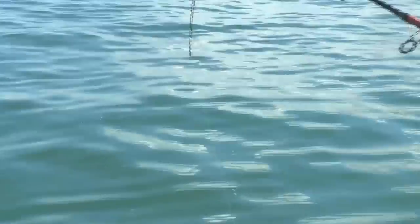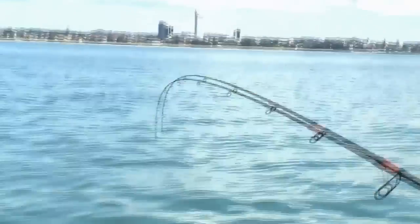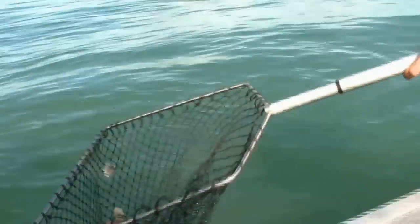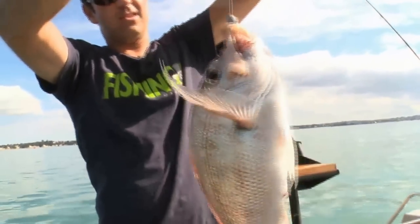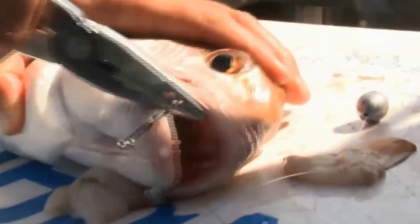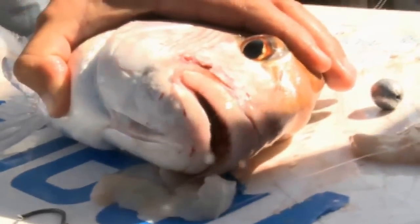So here it is, here's the snapper. Great fish. That's how tough their jaws are.